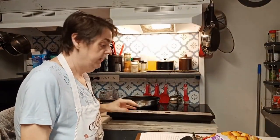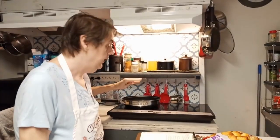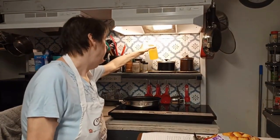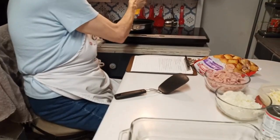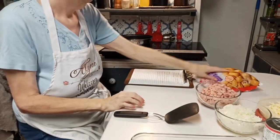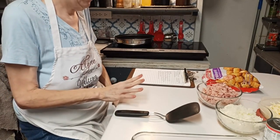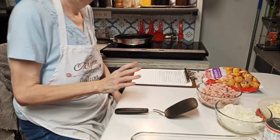Alright, I've got my cooktop on - and it is a cooktop, not a stove top, y'all. I have a little bit of oil here, I'm just going to put a little bit in there and let that get good and hot before I add my onion and my spam.